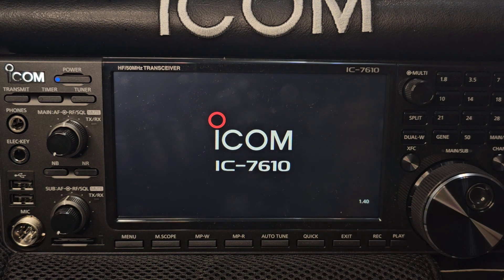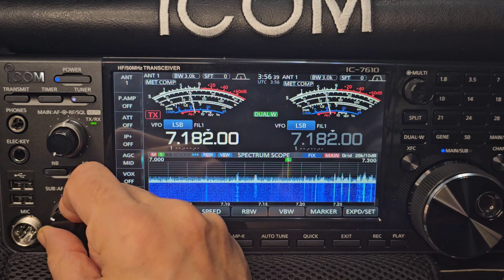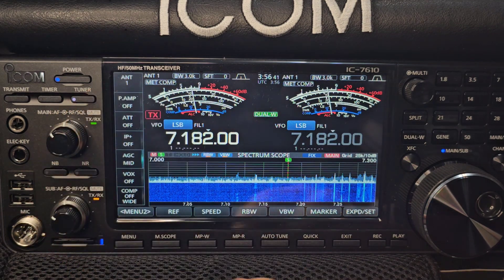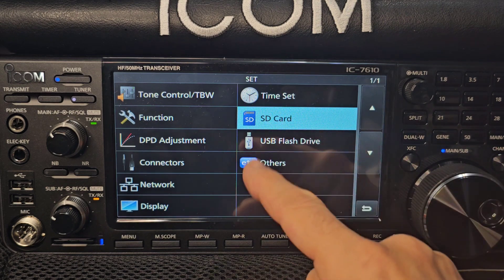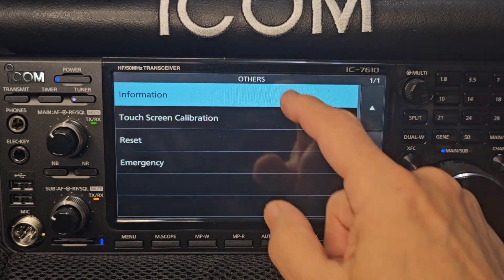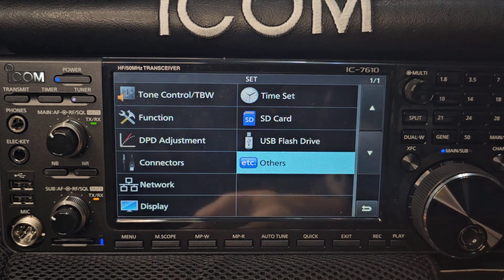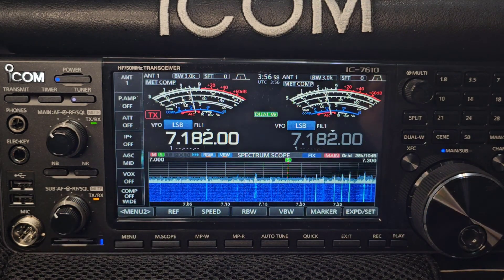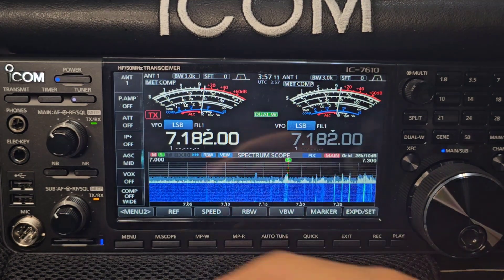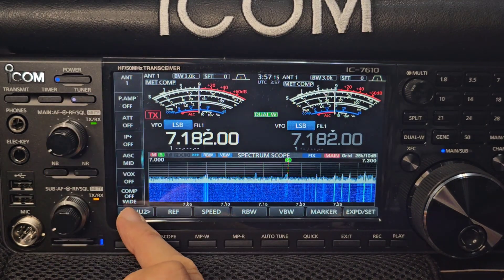Version 1.40 — there you go. Turn it up, Menu, Set, Others, Info — confirmed at 1.40. Can't see any obvious difference right now, not sure where to look for the DPD feature. We'll have a quick look and then end the video.